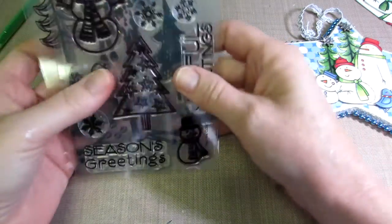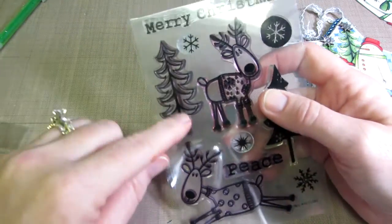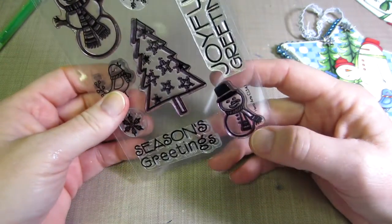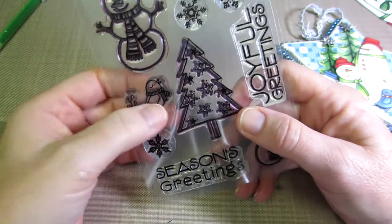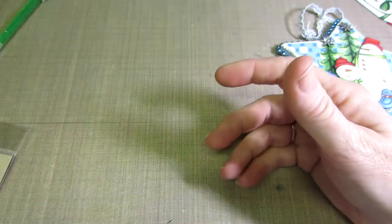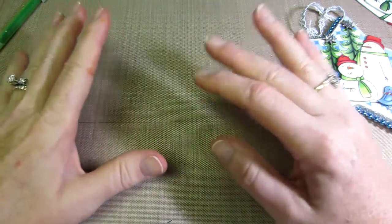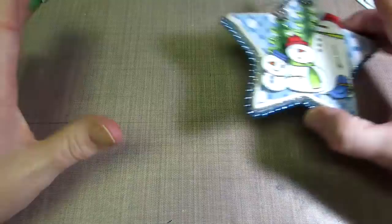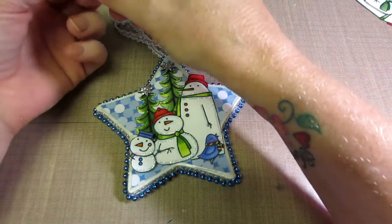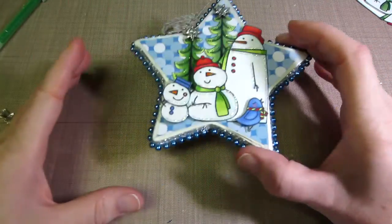The trees that I'm going to be using are actually from a Hero Arts stamp set. I just really like this tree, and it colors up really quickly and easily. And this little bird - this is another Hero Arts stamp set, and it's just this little bird. I cut the tail off, but I just like this little attitude, how he has his head in the air. So what you just need to do is find any stamps that you like that says Christmas to you - it could be an angel, or whatever you want it to be.